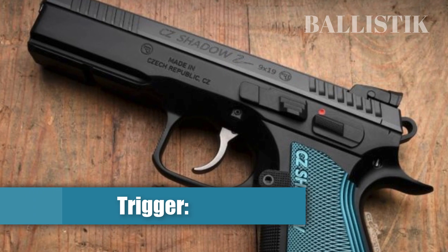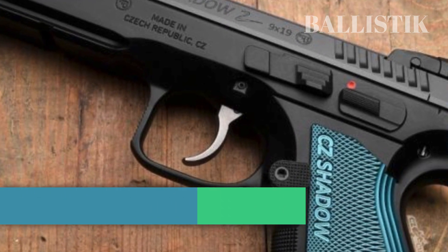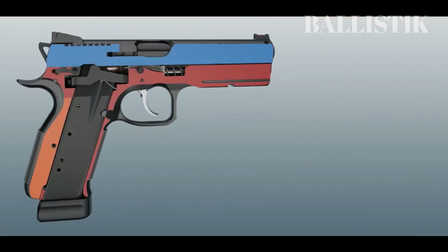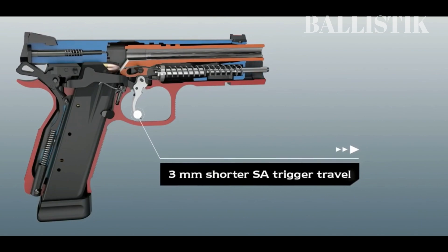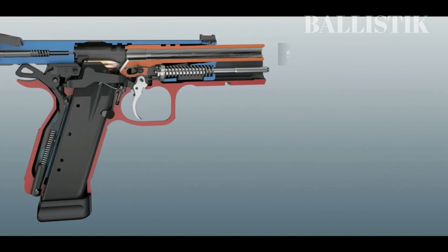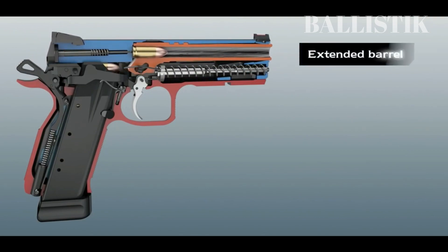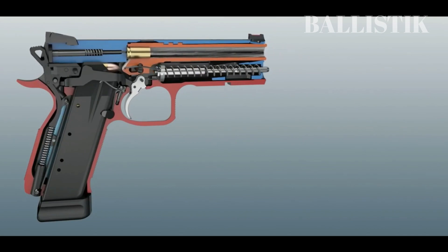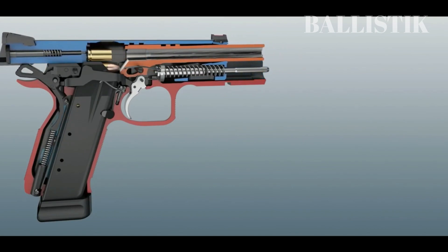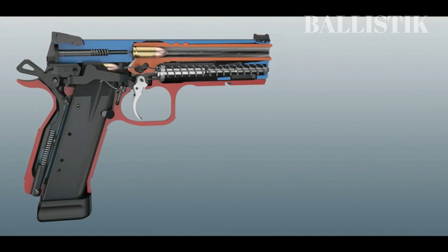Trigger. The trigger is one of the most important components of any firearm, and the CZ Shadow 2's trigger is definitely worth considering. The Shadow 2 is relatively affordable for a competition piece, and its trigger feels nice for what it is. Although it may not be perfect, the trigger can be further improved with the right aftermarket accessories. From its half-cocked position, the double-action trigger has some travel before the actual pull. While the trigger may be too heavy for some people, it still provides a nice feel for a DA/SA gun that costs around $1,500.